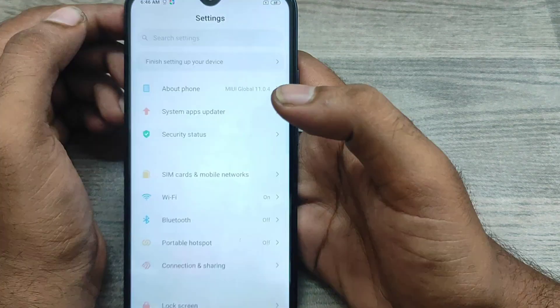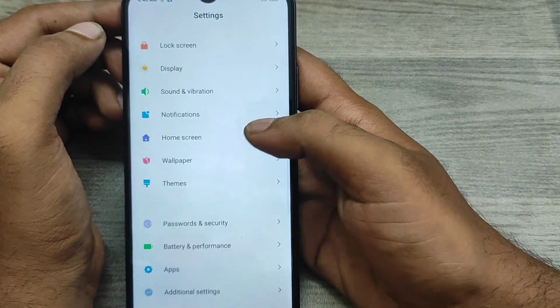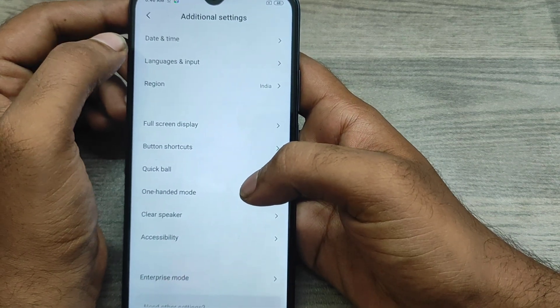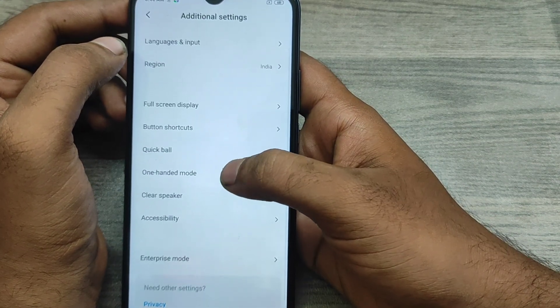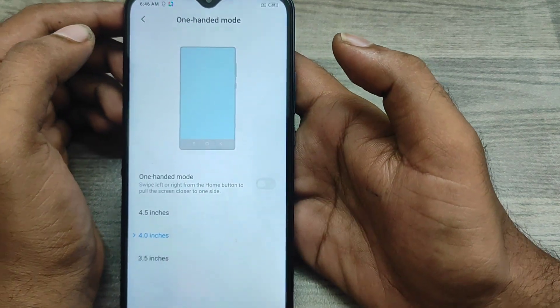If you don't want this option, go the same way: open Settings, click Additional Settings, then click One-Handed Mode. You can also change your screen size and switch between right-to-left or left-to-right from there.